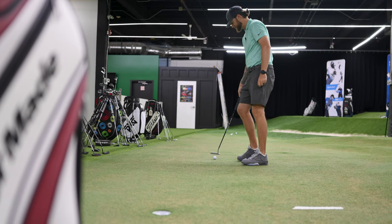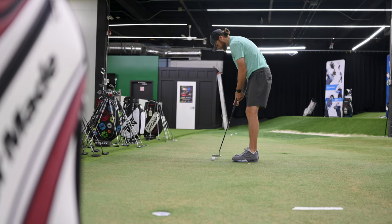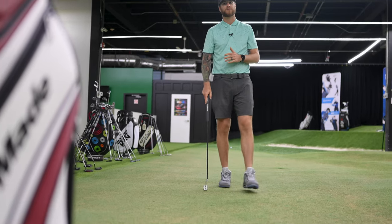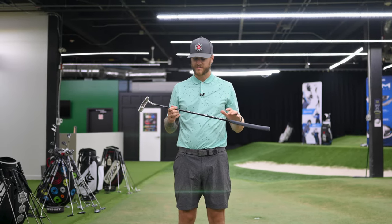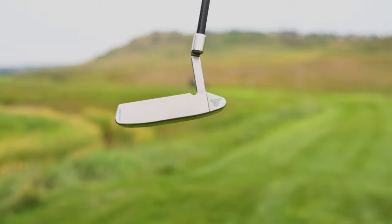Pulled that one a bit. But out of all those putts, they felt really good. I'm confident in putting this shaft into my Tyson Lamb. In wrapping up this video, I'm 100% thrilled with the TPZ shafts — they feel fantastic and I'm going to put this exact shaft into my Tyson Lamb head.